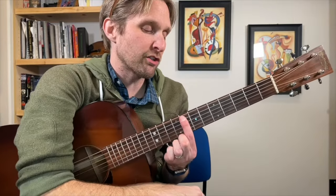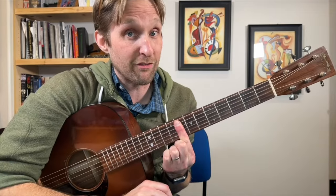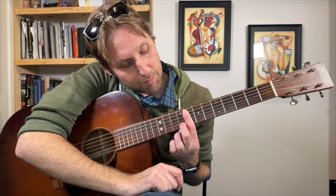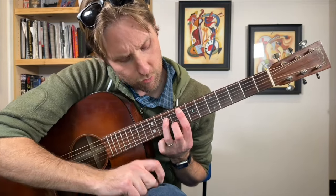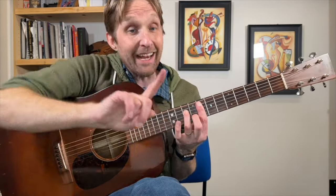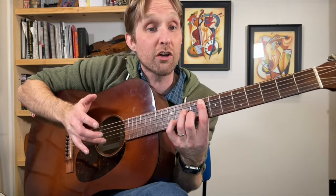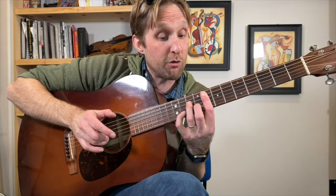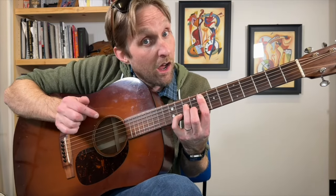Pointer finger on the 8th fret of the 2nd string from the top — bar those bottom 5 strings with your pointer finger, which means you just smash down on all of them. Your middle finger plays the 9th fret on the 2nd to bottom string, and your ring finger plays the 10th fret on the 3rd string from the top. Play the middle 4 strings. Then your pinky goes to the 11th fret on the B string — play the B string, then get rid of your pinky, then put your pinky back.